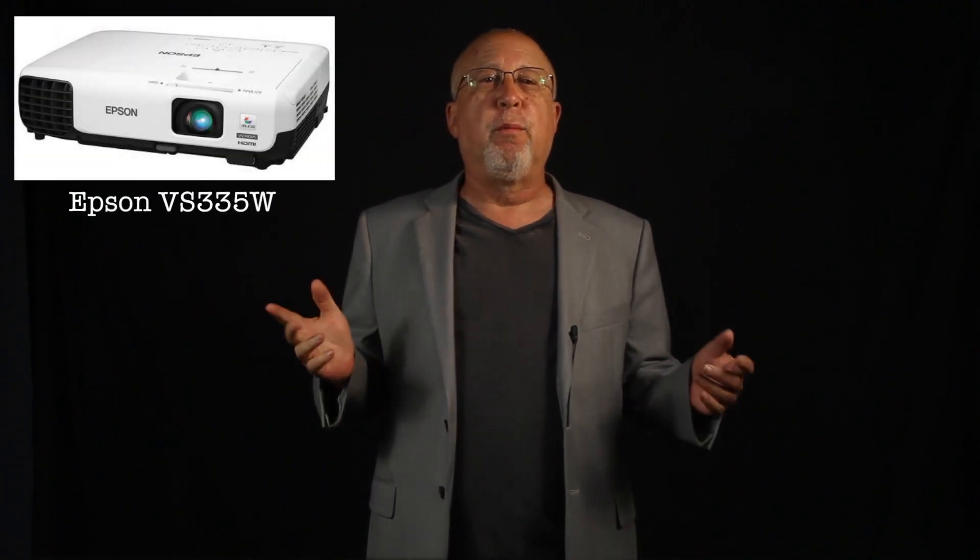Greetings Projector Hunters! I'm Art Fireman and I'm going to help you find the right projector today. Today's overview video is about Epson's VS-335W, which is one of their most affordable portable projectors and is one primarily sold online.